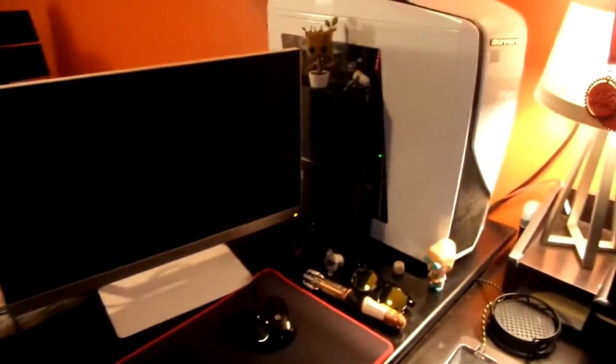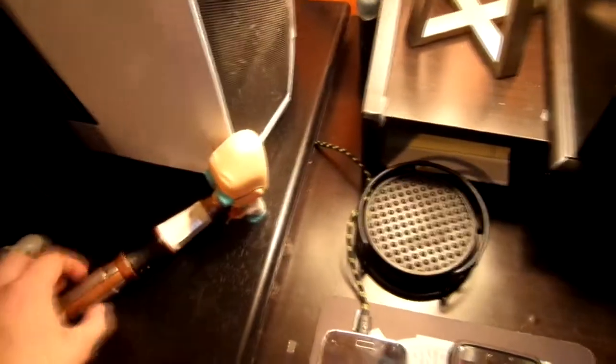So guys, I went ahead and set it up. It actually looks really nice. I fixed up the back — there's a lot of wire management back here. So guys, I went ahead and wired everything up.